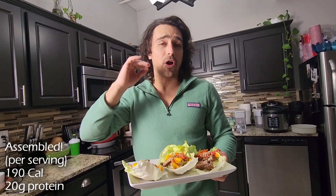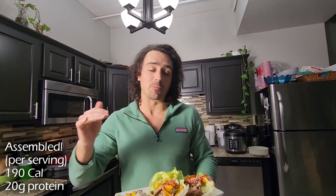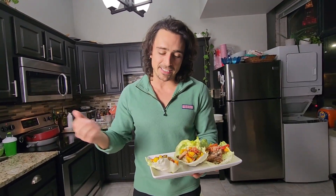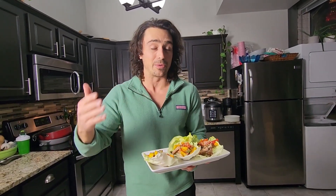Let's do a full calorie breakdown. Without the sauce, you're looking at about 180 to 190 calories per piece with 16 to 20 grams of protein, depending on how much steak you use. Overall, really low calorie — sirloin is a fairly lean steak, lettuce is basically free, veggies are free. And with the sauce, we cut out some things we really don't need.